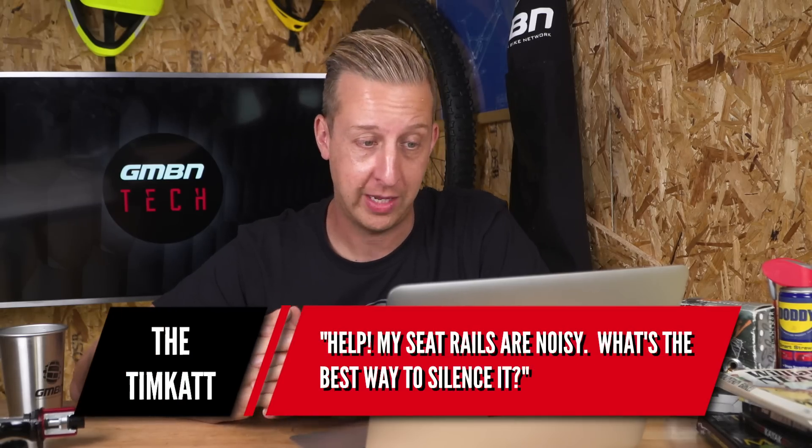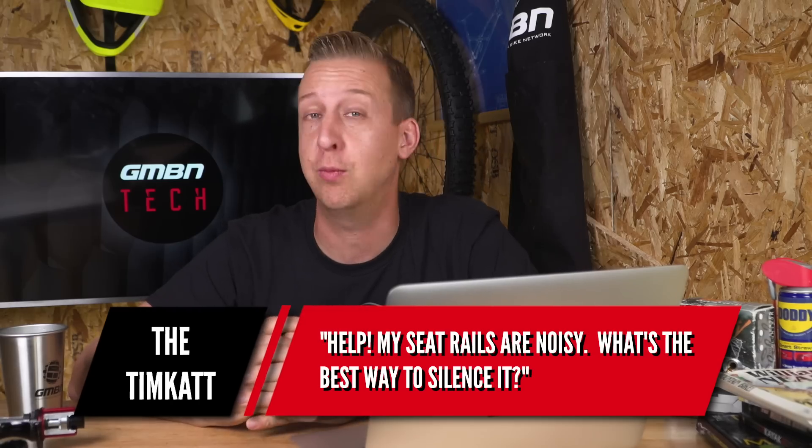A creak-related one now, from Timcat. Help — my seat rails are noisy. What's the best way to silence it? All right Tim, there are a few different things this could be.